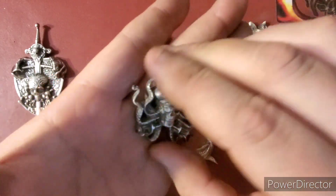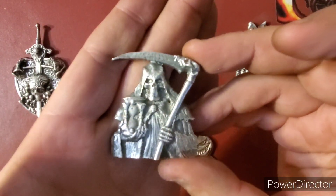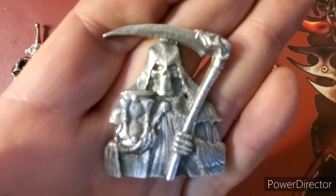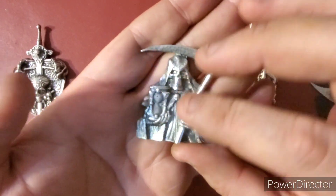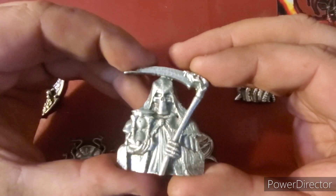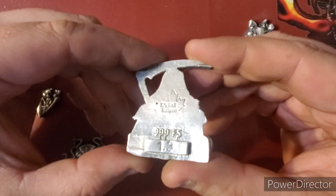Now moving on to our third piece, we have the Grim Reaper — beautiful piece. Love the detail. Even that little skull there on his robe came out beautiful, all the nice little detail. I think the antiquing really brought these out. This is 1.3 ounces.